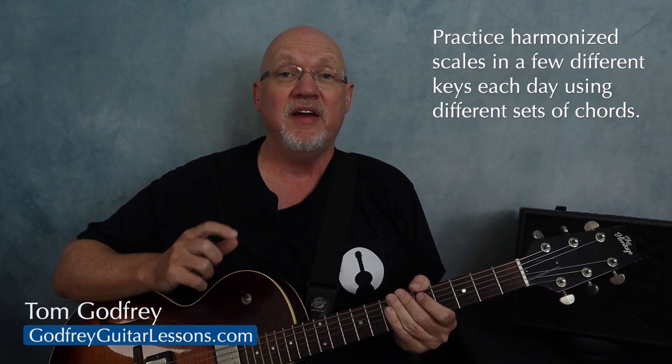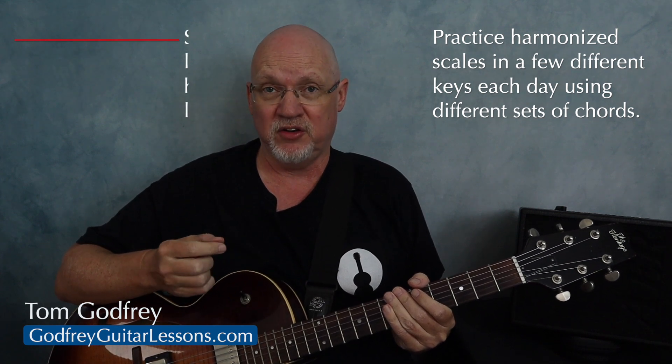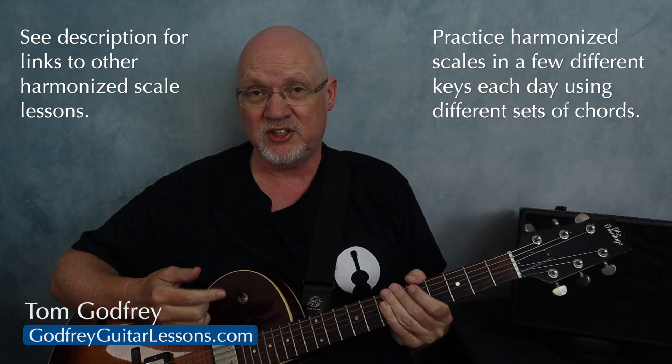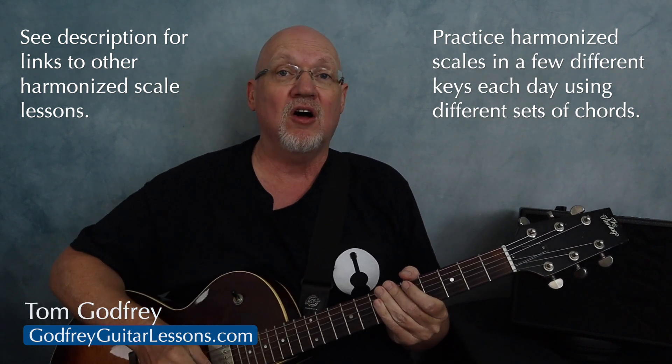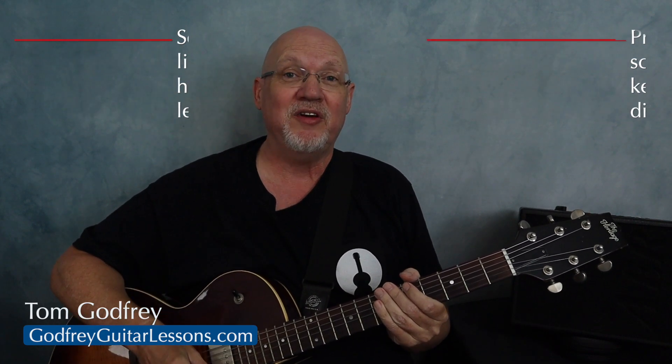If you practice this exercise in two or three different keys every day, you're going to start to see the fretboard in an entirely new way, especially if you do this with different sets of chords. In this video, I showed you how to do it with root notes on the fourth string. In the previous two videos, I showed you how to do this with roots on the fifth string, and in the next video I'll show you how to do this with roots on the sixth string. Make sure you subscribe so you don't miss any of those. And if you want to understand the theory behind all this, check out this playlist for Guitar Theory Modules.